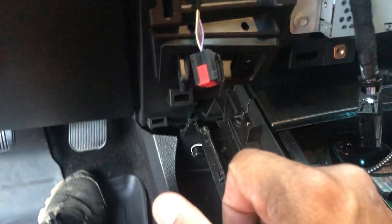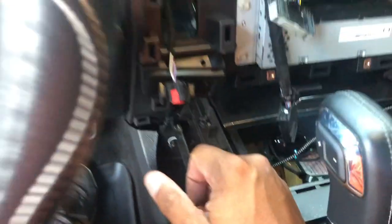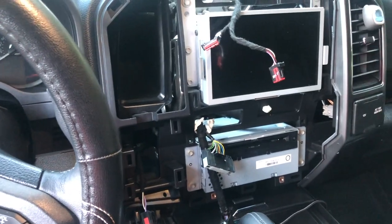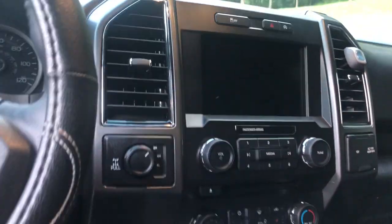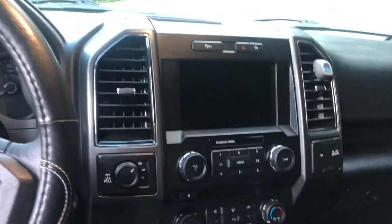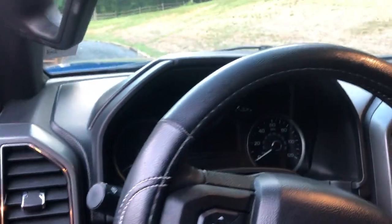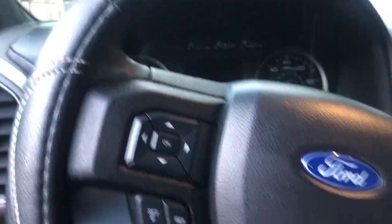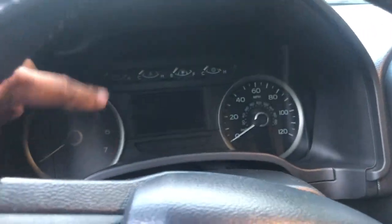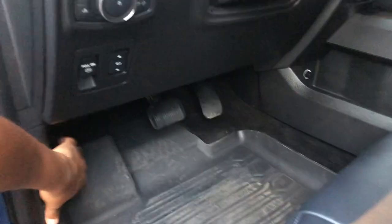I unplugged it, took it out, and made sure the new controller fits. It snaps right in and slides back into place. Trailer brake is installed. I'm going to reverse everything and put it all back in — I won't record all that, just show what it looks like when it's done. Moment of truth: everything has been reassembled and reinstalled. The trailer brake controller is in there as factory and looks great. I'm going to show you the ForScan codes you have to switch to activate it and see the functions on your cluster.